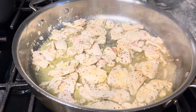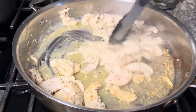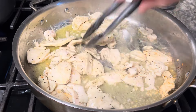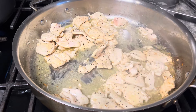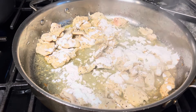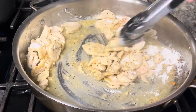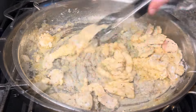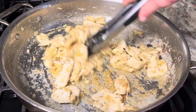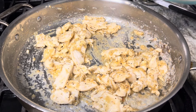Our chicken is cooked, probably a little under halfway, but that's okay because it's going to keep cooking while we build our sauce. Now it is time for one ounce, or about a quarter cup, of all-purpose flour. Just going to let that cook for another minute. We let our flour cook and essentially we just made a roux, which is going to help us thicken up the cream.